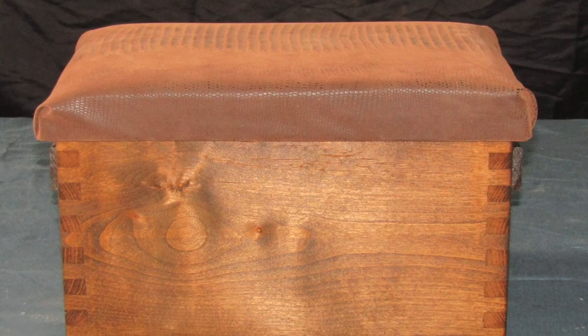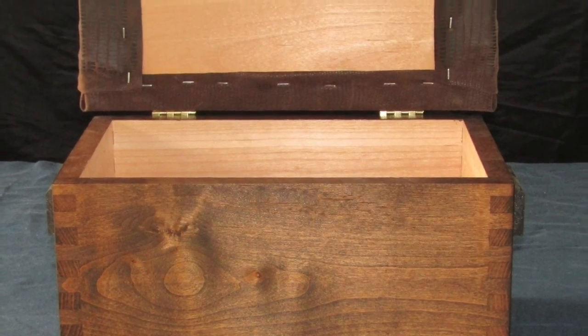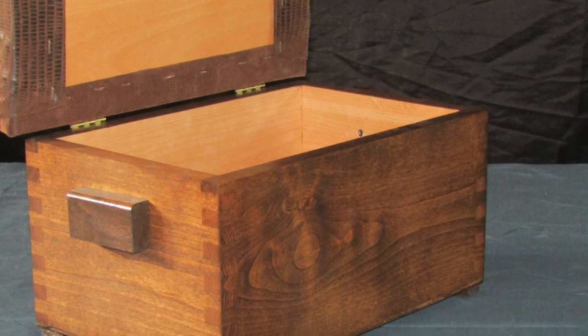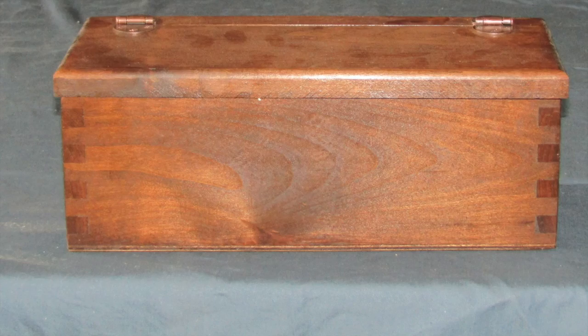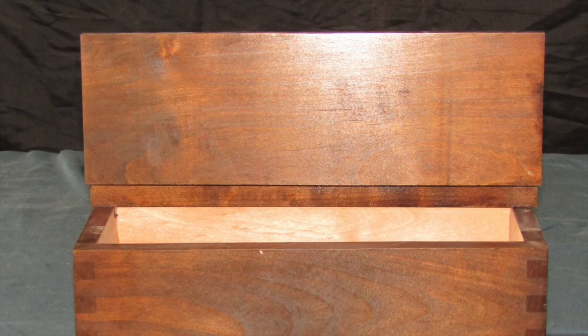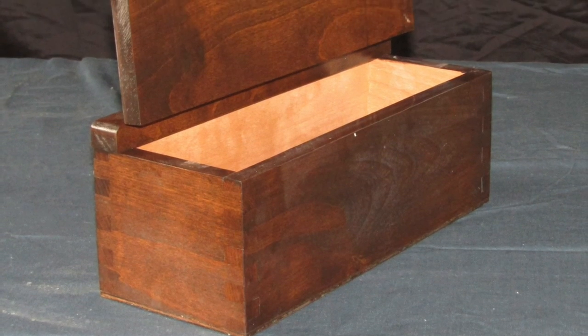The ammo box is big enough to store all of the rounds for the day, and then some. It's topped with comfortable 1-inch thick foam padding and covered with your choice of vinyl that matches the rest of the padding. The accessory box uses the same box joint design that's period-appropriate, and we break all of the edges to avoid any chipping or splintering.